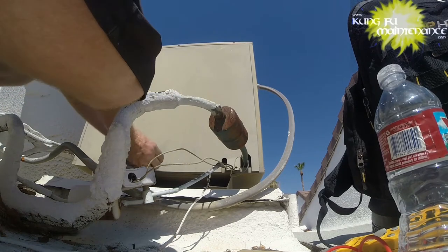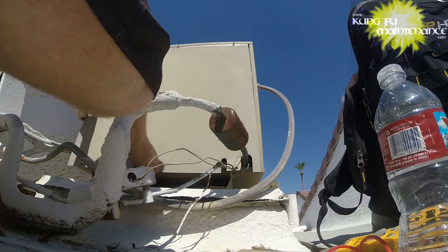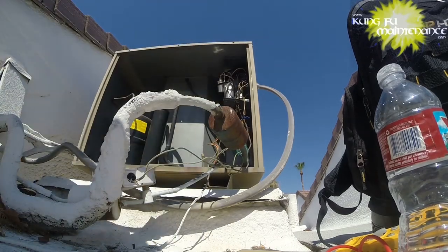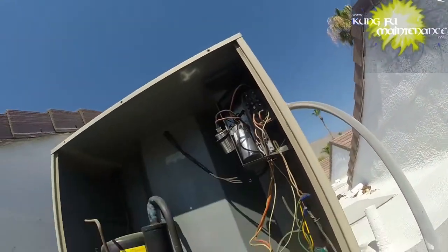The next step is discharging the capacitors. I've showed you guys this many times, and I've showed you replacing the capacitors, which is what this was. The capacitors were weak, so I replaced them for preventative maintenance. But there was a deeper problem and I got called back later, so I wanted to show you what the deeper problem was.